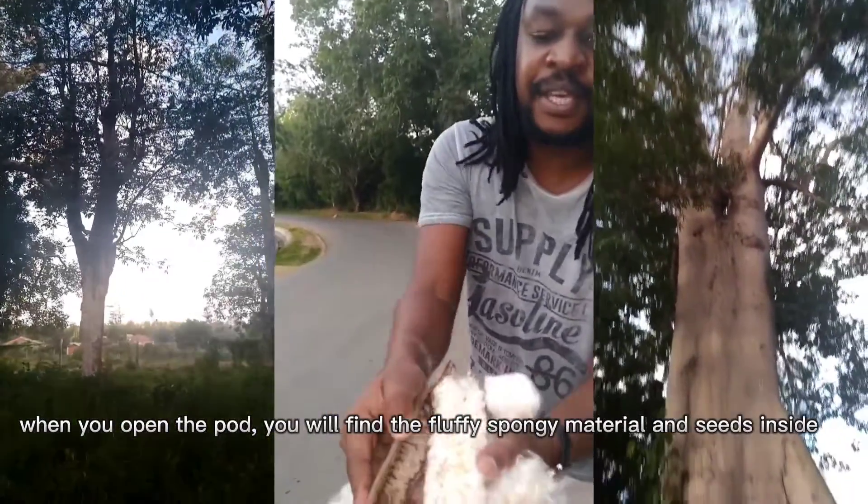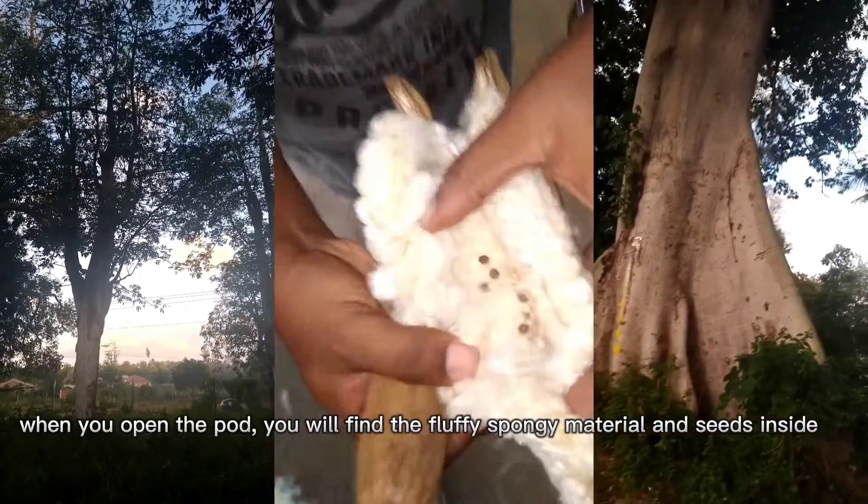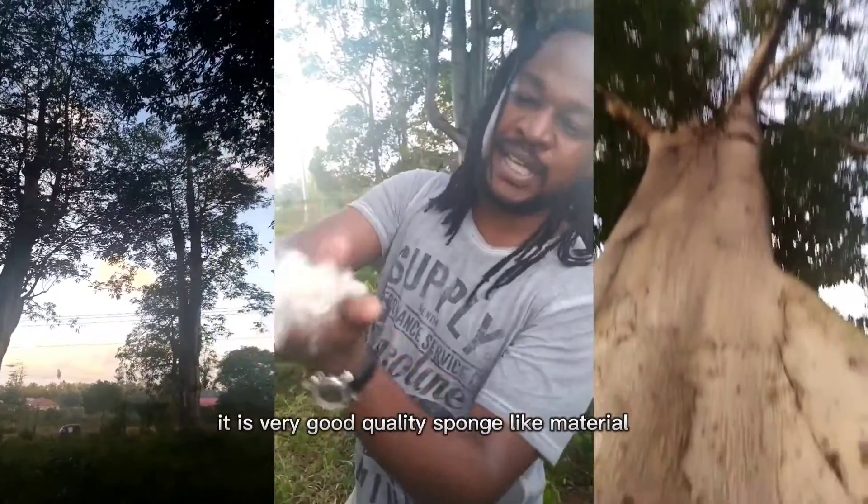Nikifungua hivi ya meyapale ndani. Na hii sponge ndani yake, ona. Ndani yake kuna nini? Kuna seeds. Ona, hiko sponge sana.